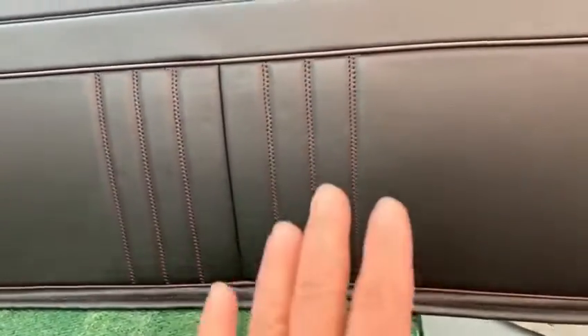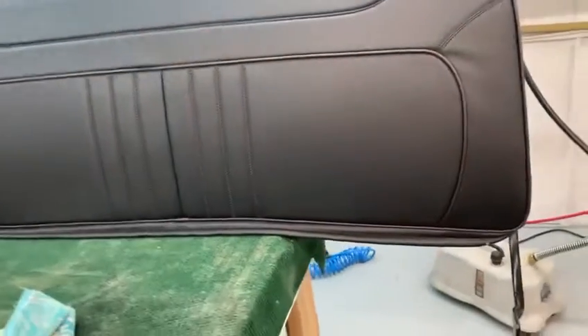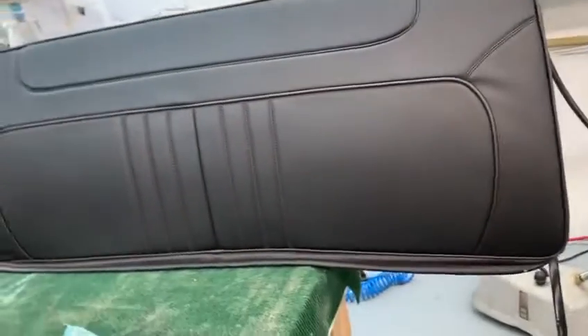Hey Adrian, this is it. This is the part of the project. It's not done yet — I haven't installed it yet. You see some creases in the corner because it's not installed yet. This is loose.